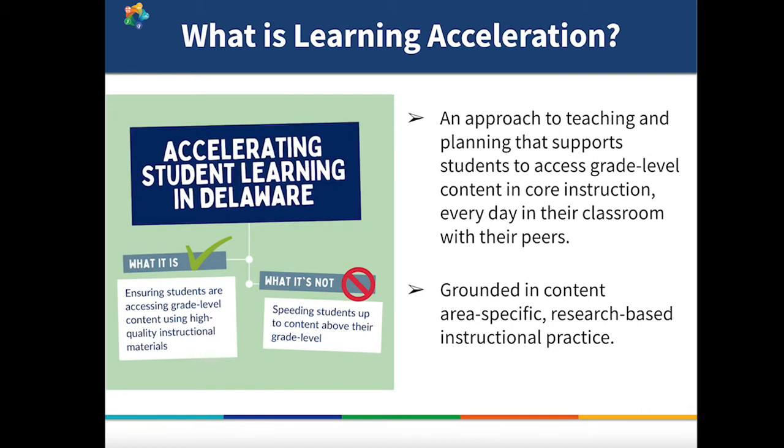The Summer Acceleration Guide is rooted in the concept of learning acceleration. Learning acceleration is a term that you've heard before, but I want to take a moment to re-emphasize what we mean, because it's still a fairly new concept for many. Learning acceleration, or accelerating to grade level, aims to address unfinished instruction by providing just-in-time support to students to help them access grade-level standards and content. It's an approach grounded in content-area-specific, research-based instructional practice.